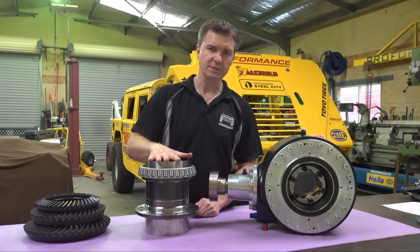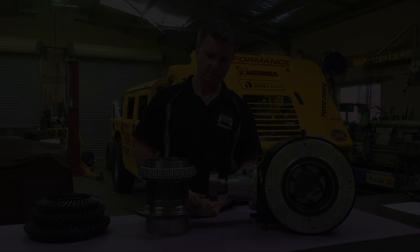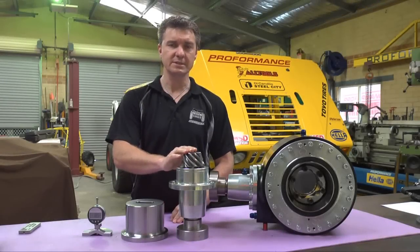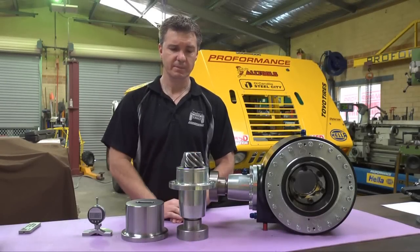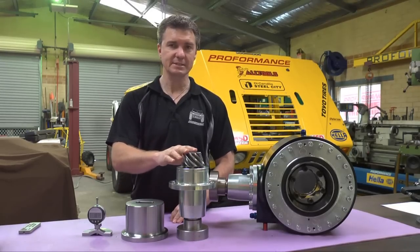Our hollow diff centres are manufactured from 4140 nitrided hardened chromoly steel. Setting the pinion depth in any differential is absolutely critical for long life. At Proformance we've developed a pinion depth setting gauge, and we can set the depth of the pinion in less than 60 seconds.